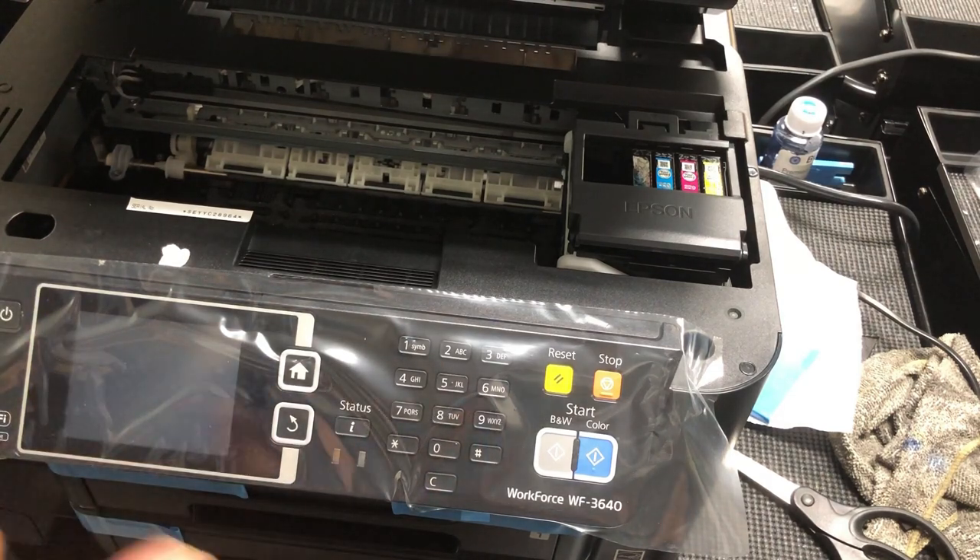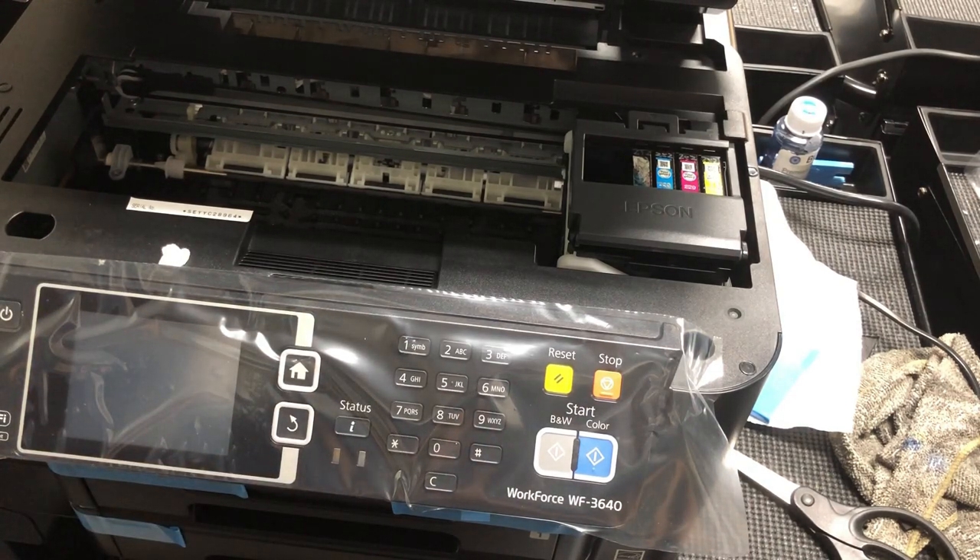The next thing Epson asked me was: do you want a new printer? I said of course I want a new printer. They're going to send me a new printer.